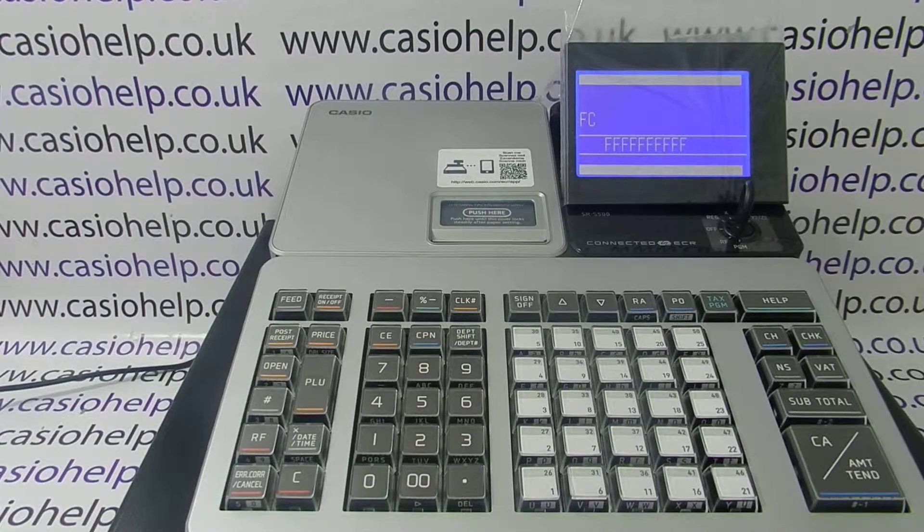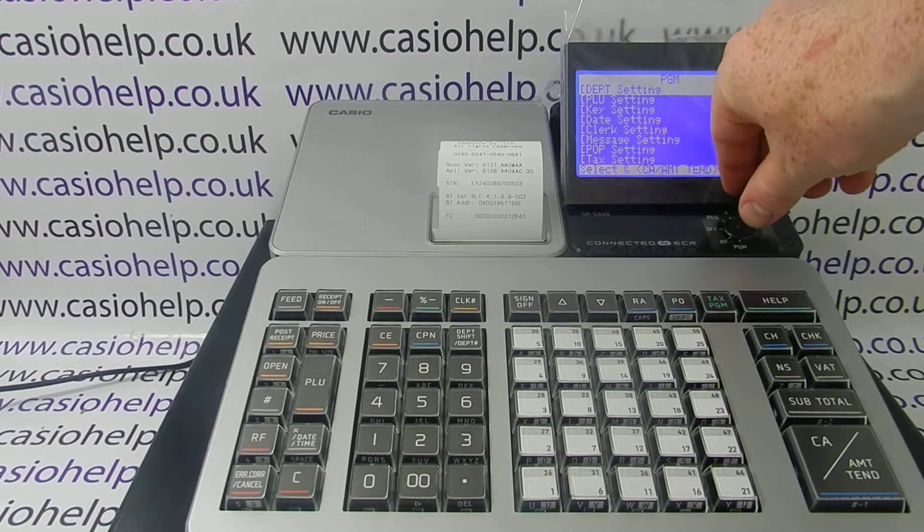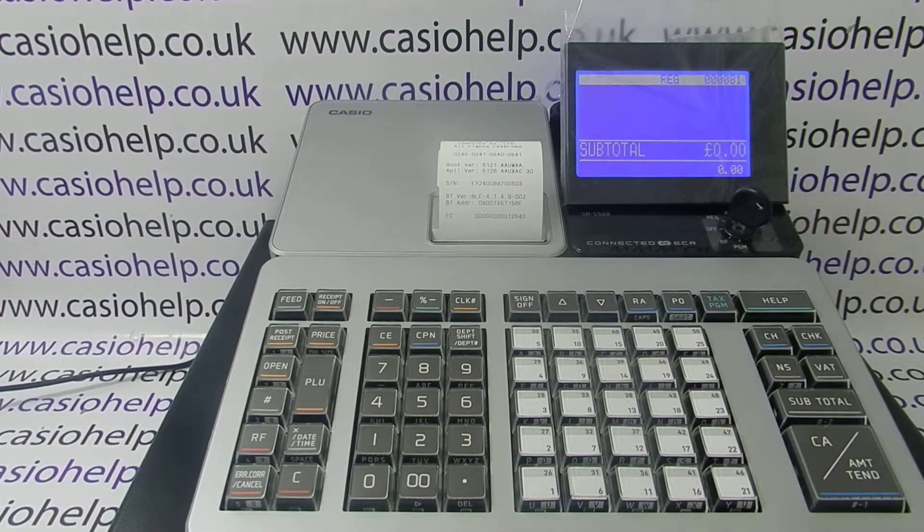When it's finished, it'll go back to the default PGM settings menu, so you'll need to turn the key back to register in order to process a sale. For more information on using the SRS and other Casio cash registers, please visit www.casiohelp.co.uk. Thanks for watching.